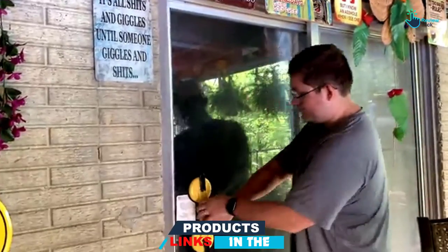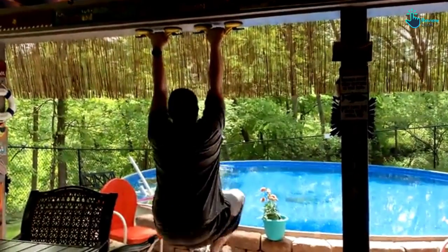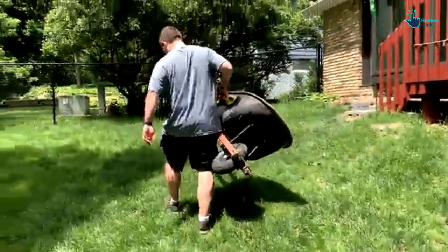The suction cup will greatly help you in lifting large glass without compromising its safety. It also finds applications in fixing laminate floors as well as handling heavy mirrors, just to name a few. Owing to its strong construction, the suction cup will lift a maximum load capacity of 220 pounds. You can therefore trust it for all your heavy-duty and demanding tasks.